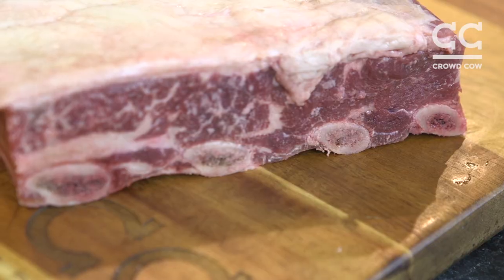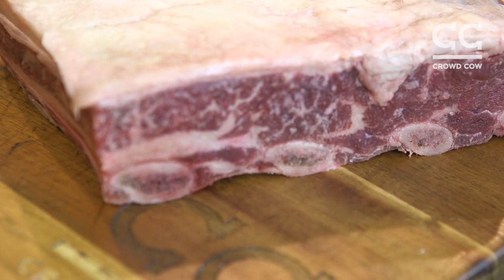Chuck short ribs are a beautiful thing. The key with them is taking them low and slow — whether they're gonna be on the smoker or whether you're gonna braise them in the oven — that's the key: time. They're gonna fall off the bone. They're gonna be wonderful, unctuous, and flavorful. Anybody you serve them to is gonna think you're a rockstar, so enjoy.